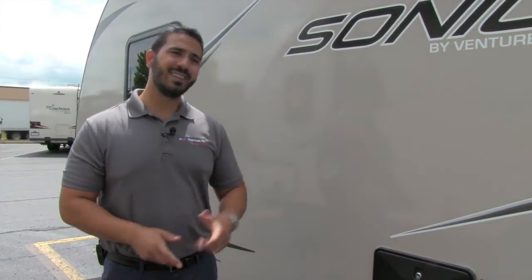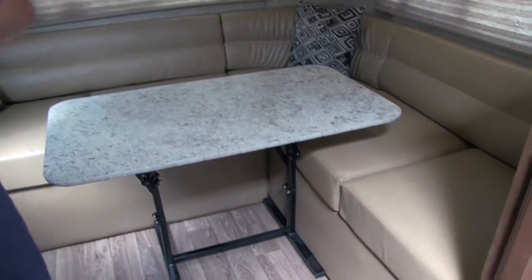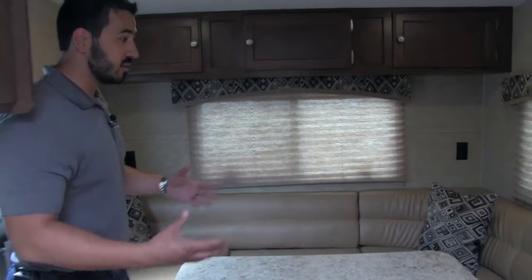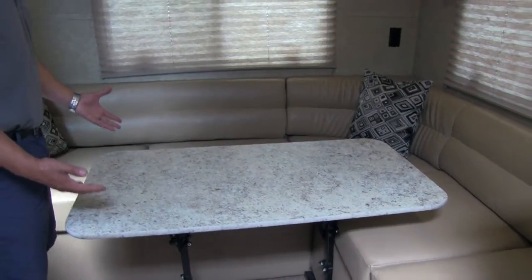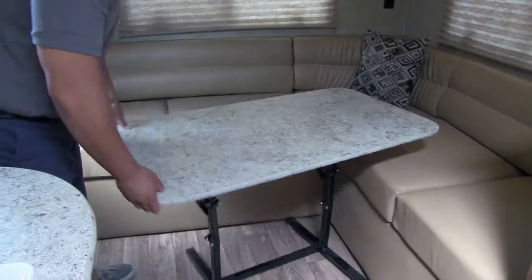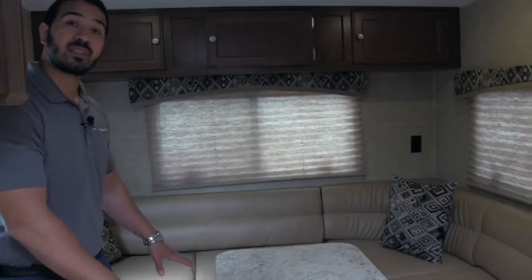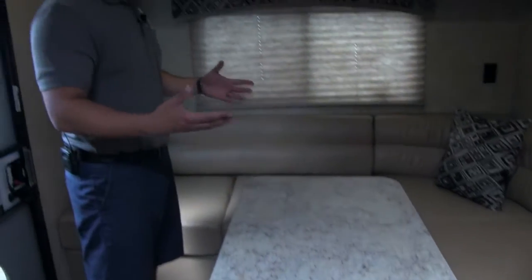That's going to wrap it up for the outside — let's go take a look at the inside. Welcome to the inside of the 2017 Sonic 210 VRD. I love this floor plan; I think it's great for a lightweight entertainment couples coach. The main reason is right behind me — take a look at this beautiful J-shaped lounge. It's awesome. You can sit a ton of people around here, you can entertain, you can have a meal together. There's a huge table right here in the center, and the table is fairly versatile. You can have it this way or turn it around however you want. You can also drop this down and create a bed here as well, so not only is it a great seating space, it's also a spot where people can stay the night.